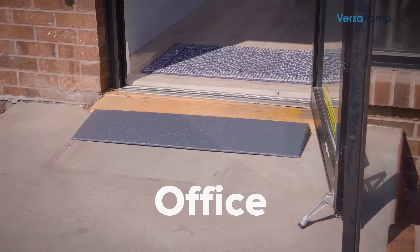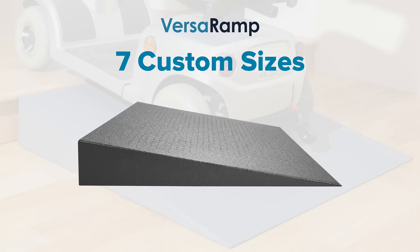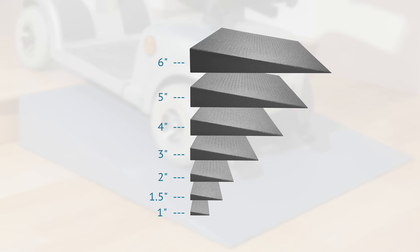Improve your safety and mobility at your home or in your office. The natural gray color blends with any surrounding, and seven custom sizes range from one inch to six inches, so you can find the perfect size for your home.